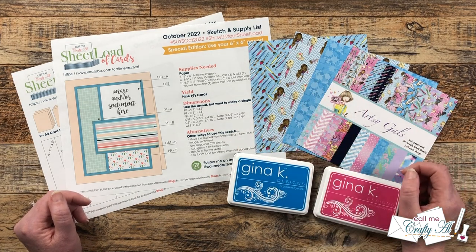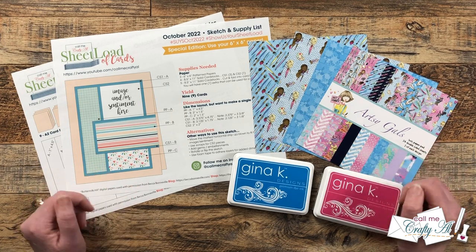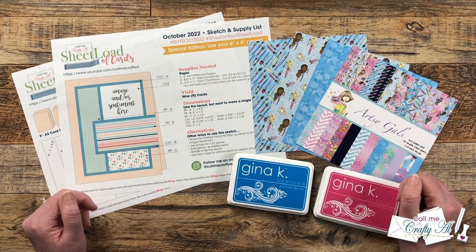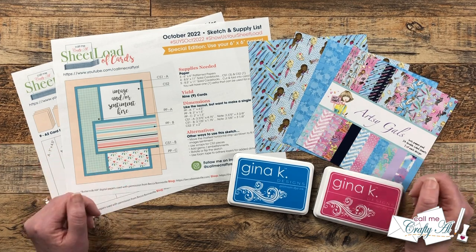The October 2022 Sheet Load shows you how to make nine A2 cards using just three pieces of six-by-six pattern paper and some cardstock, and the great thing is there are no pattern paper scraps left over. As I get into the process I will tell you about the products and tools I'm going to use.